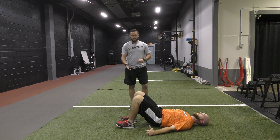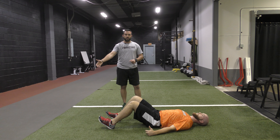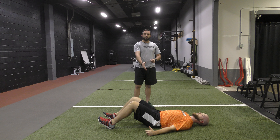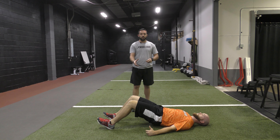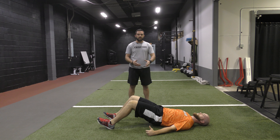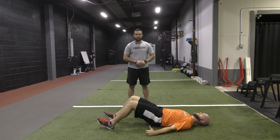The other thing we tend to see is feet being too far extended out in front of us. When we go into a hip bridge from this position, we tend to incorporate too much hamstring, as those muscles are trying to stabilize at the knee and hip joint and create that extension.